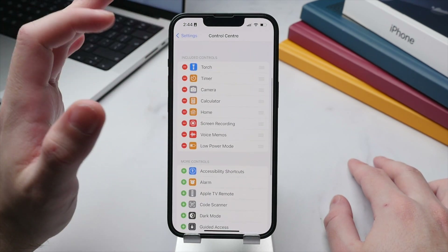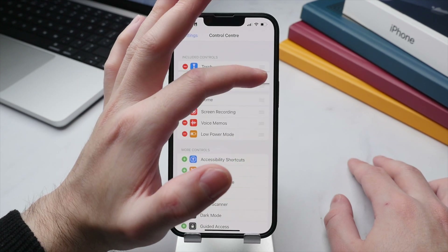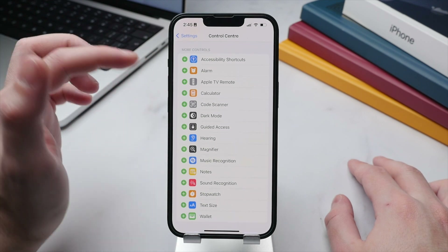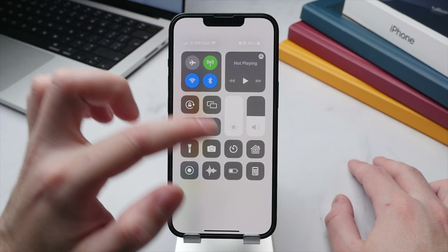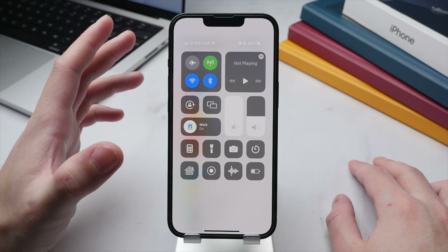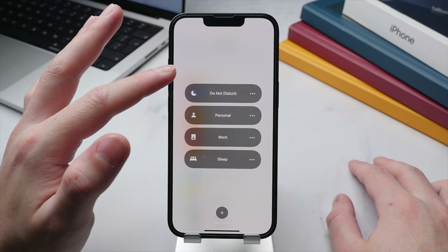Beneath that you can choose exactly what appears in the Control Center. Tap the minus icon to remove a control, and use the three-line handle to drag and reposition items. You can also add more controls from a broad range of app shortcuts and settings — for example, re-adding the Calculator by tapping the plus button. I mainly use Control Center for music controls, brightness, volume, the flashlight, and switching between Focus modes.